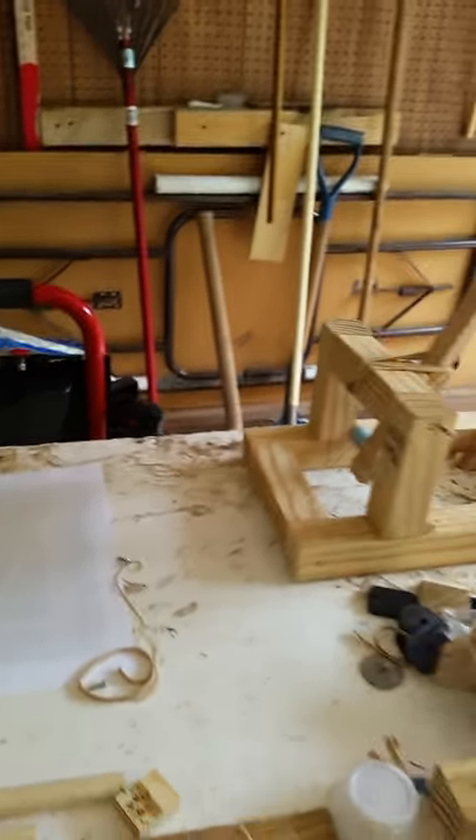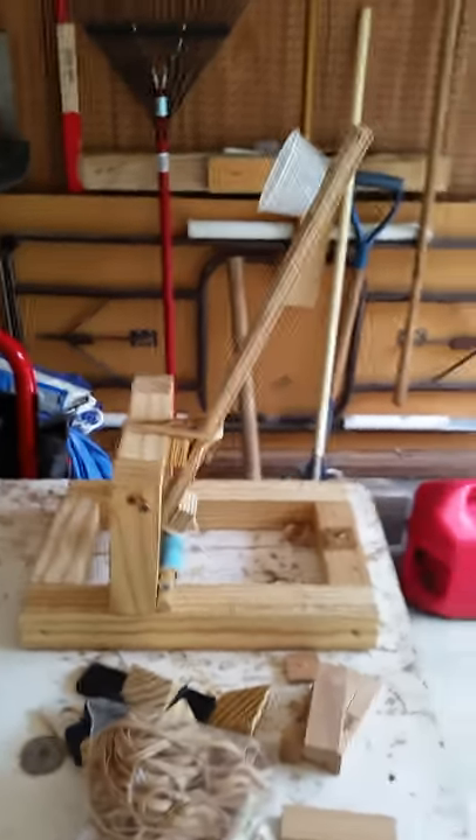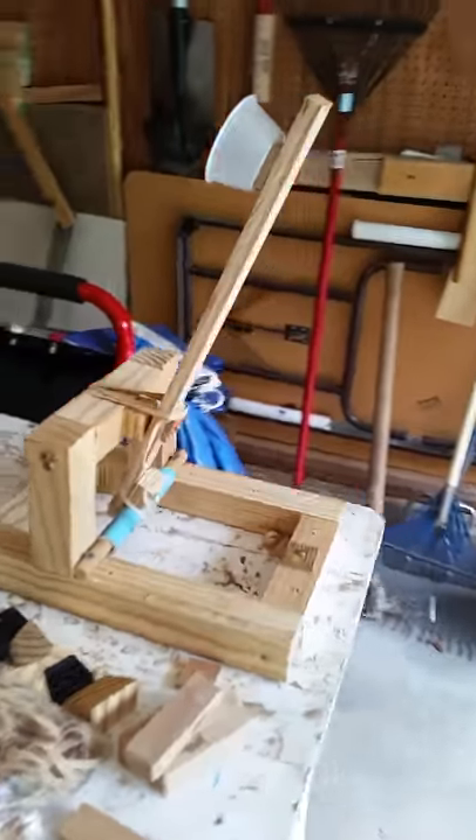Greetings. This is the phase two test of the paint catapult. As you can see, we have a condiment cup to carry whatever devices the paint is in, and the base is made out of two by twos.